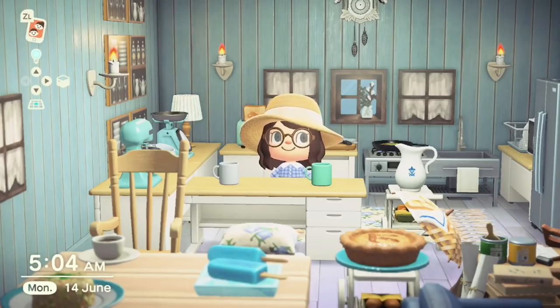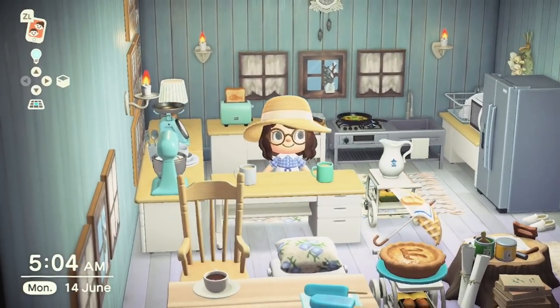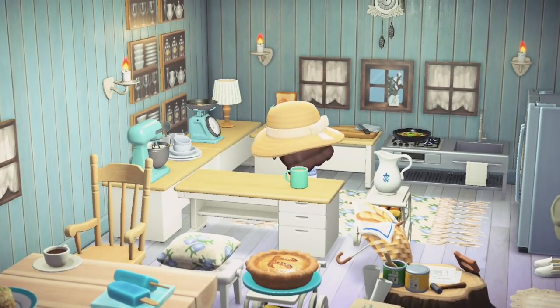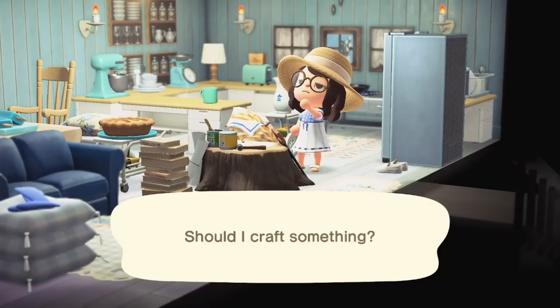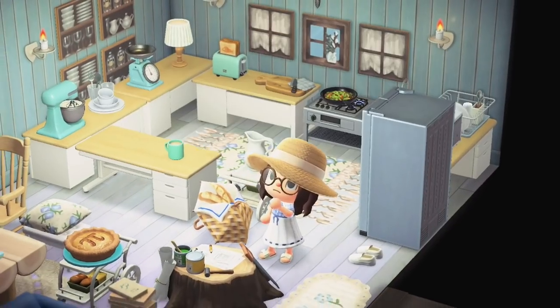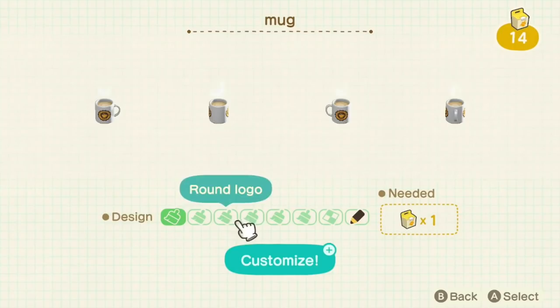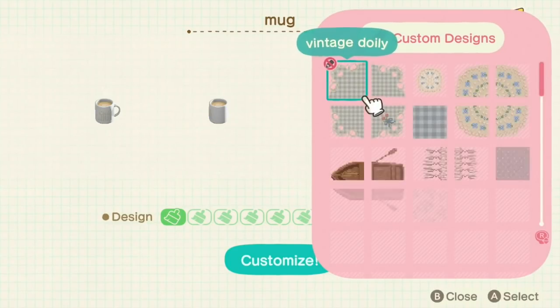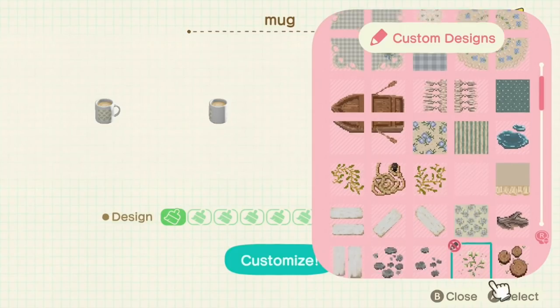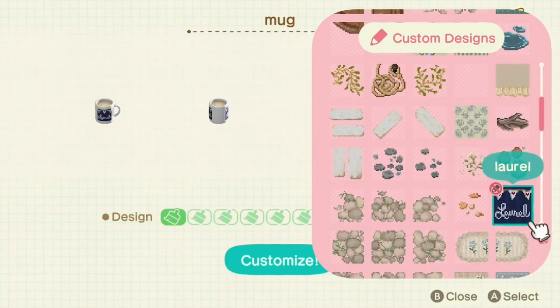At number 18 we have the Mugs. Again these are purchasable from Nook's Cranny and they have eight variations. As you can see you've got tea inside and there are lots of lovely colours. A little tip — you can actually customise these and put pictures on the front. The colour won't change but you can change the icon on them using patterns from Able Sisters or your custom designs. So if you want, you can have a branded mug!